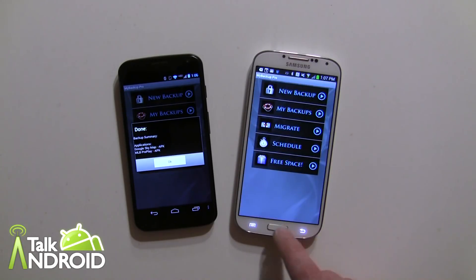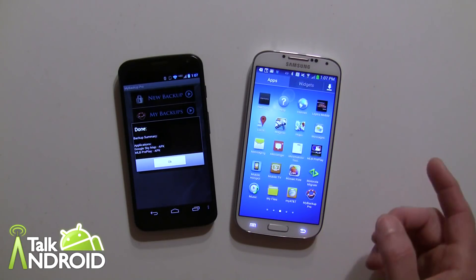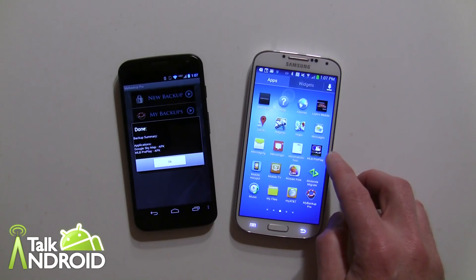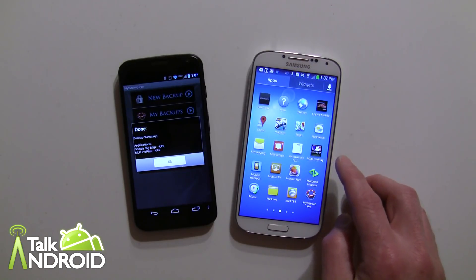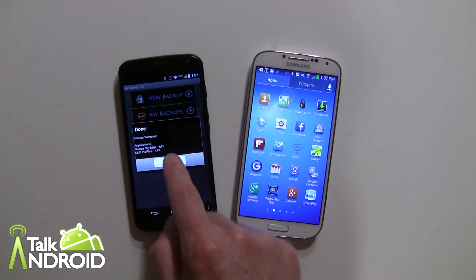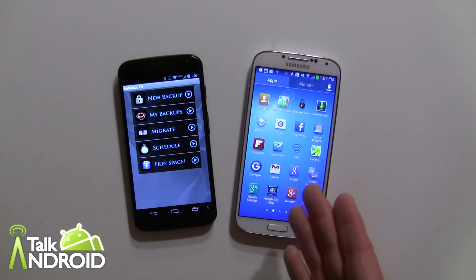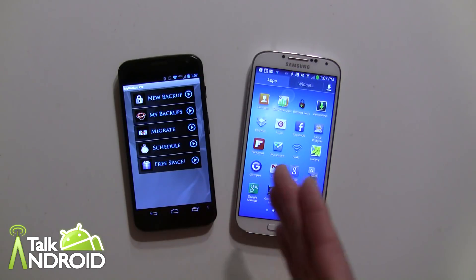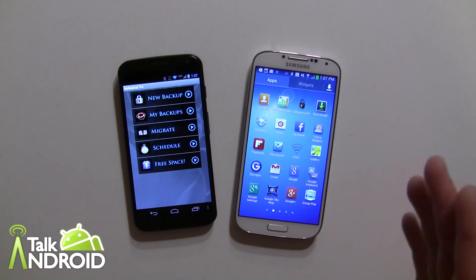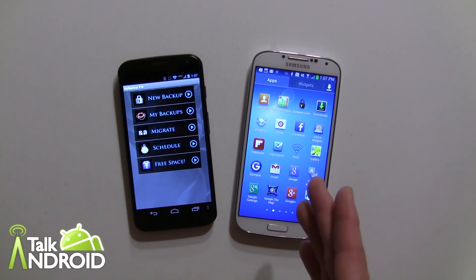It's going to tell you to restart the device, but those apps will be there. MLB Preplay is right there, and Google Sky Map is there too — so it works perfectly. It's a great feature on My Backup Pro, easy as can be. Grab a new phone, grab My Backup Pro, and transfer your stuff over like nothing. You can pick and choose exactly what you want, which is what I love most about it.